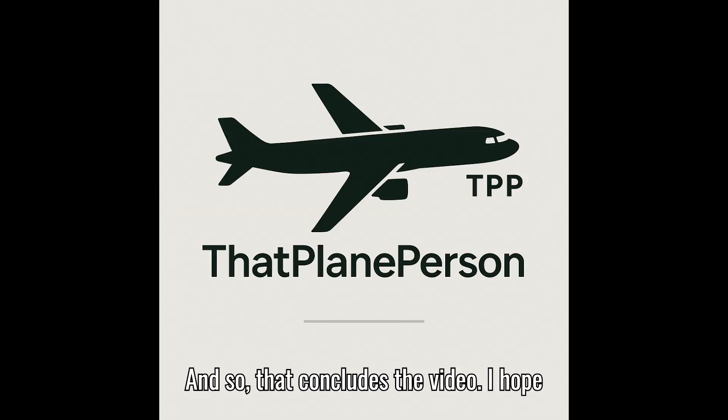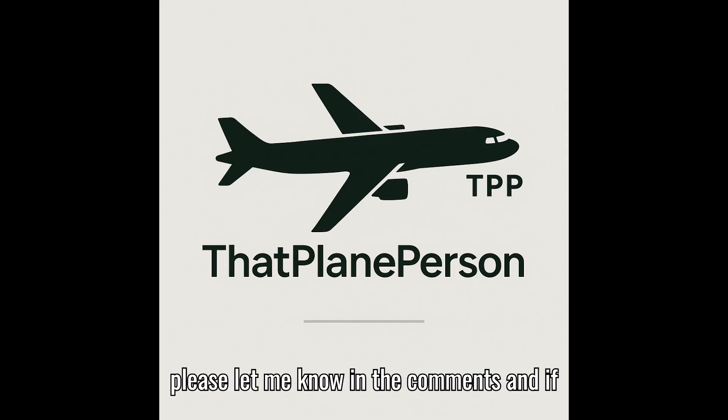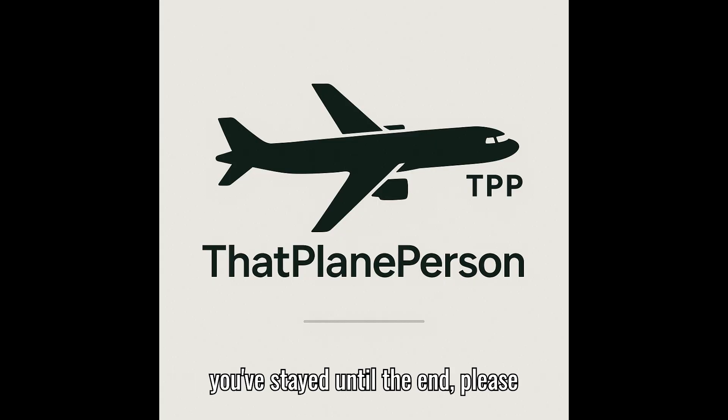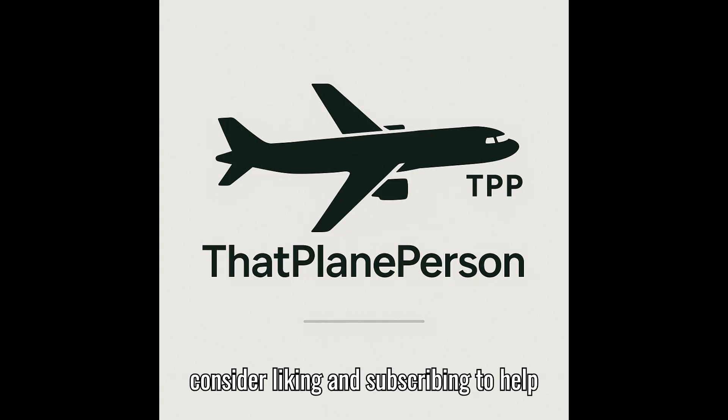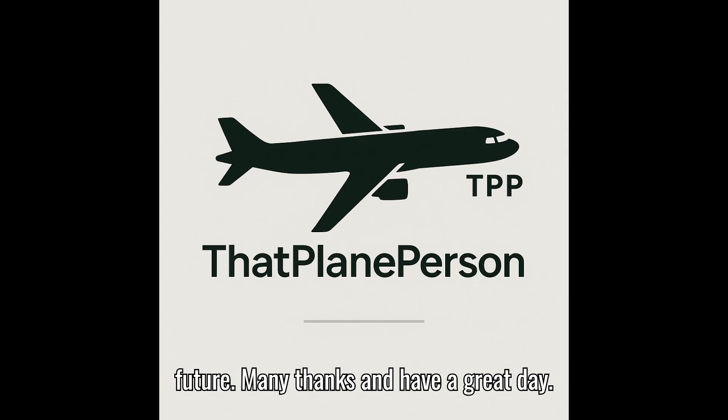That concludes the video. I hope you enjoyed and learned something new. If you feel I could do anything better, please let me know in the comments. If you stayed until the end, please consider liking and subscribing to help me make more content like this in the future. Many thanks and have a great day.